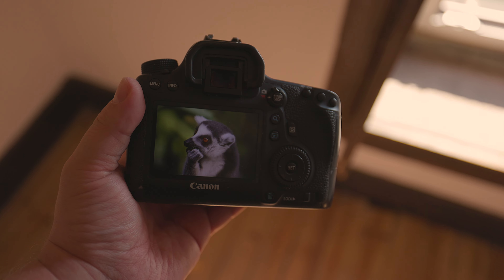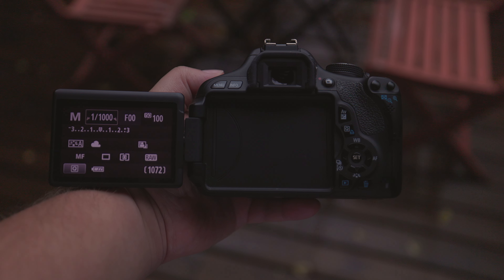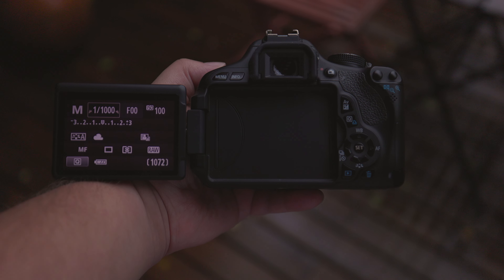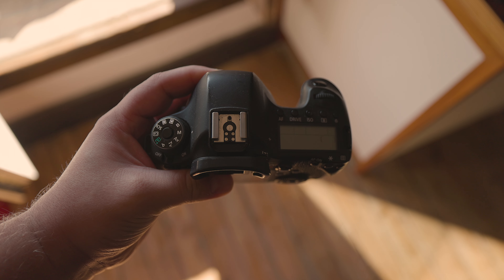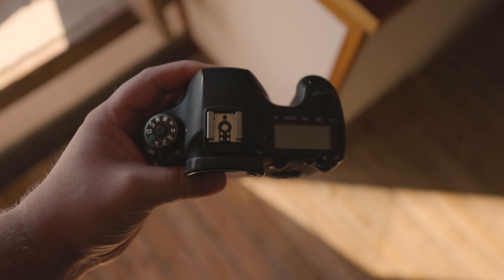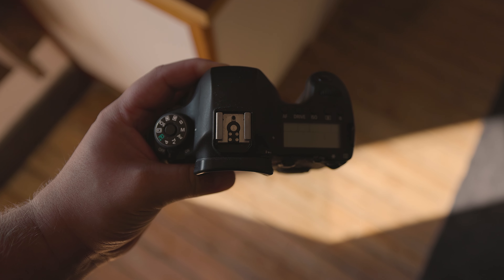What about displays? The Canon 600D features an articulated screen that can be used for vlogging and can also be turned around to protect its surface from scratches when stored in your bag. On the other hand, the 6D has a fixed screen that can't be turned or moved. In addition to its fixed screen, the Canon 6D features a small LCD on the top, which allows you to quickly and easily check your camera settings.